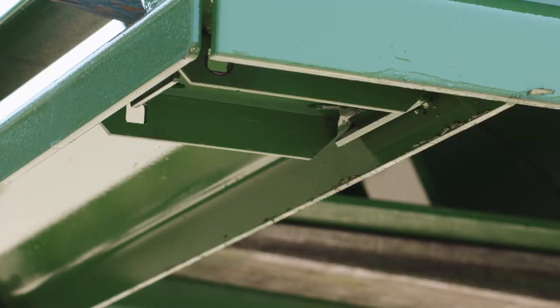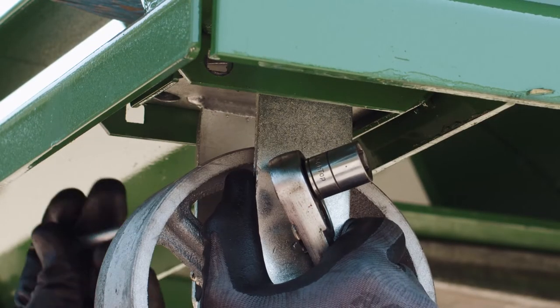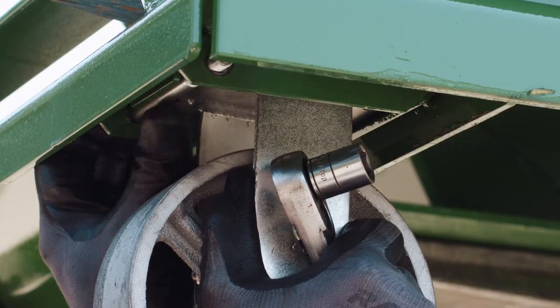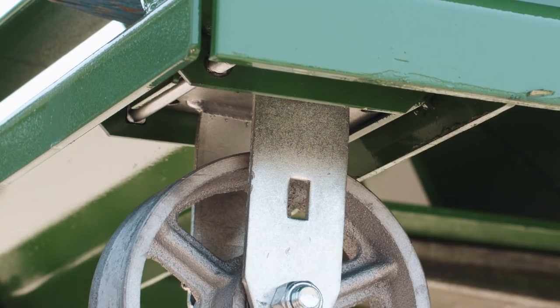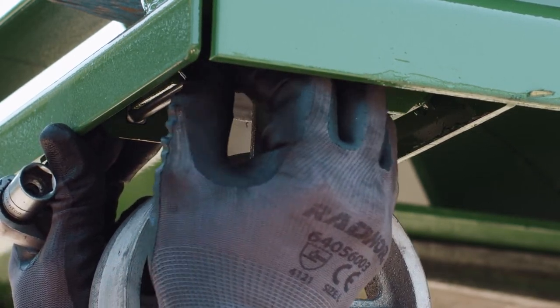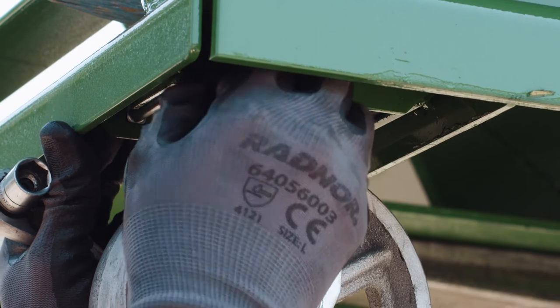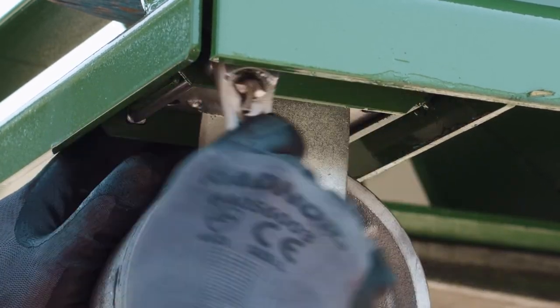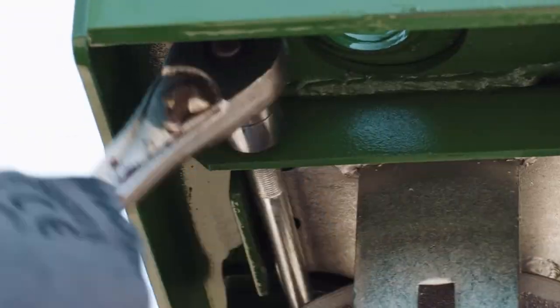Standing to the side of the hopper, slide the top plate of the caster into the front lip of the caster shoe. Holding the caster in the caster shoe, insert the carriage bolt into the caster shoe, making sure that the square neck of the carriage bolt is inserted into the square hole on the caster shoe. This will keep the bolt from turning while tightening the nut onto the bolt.